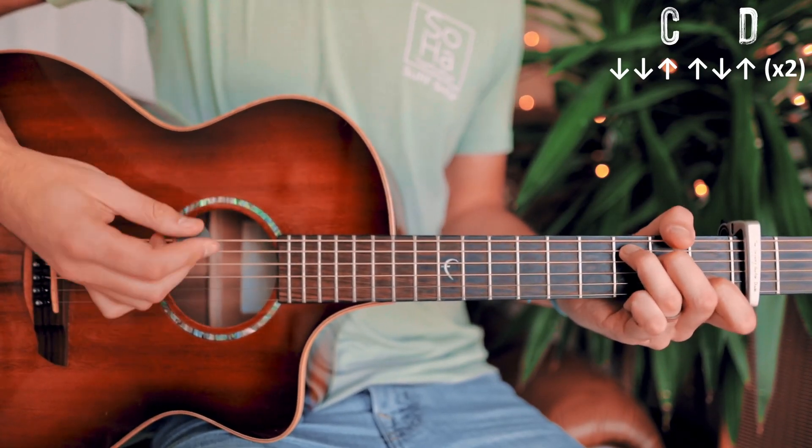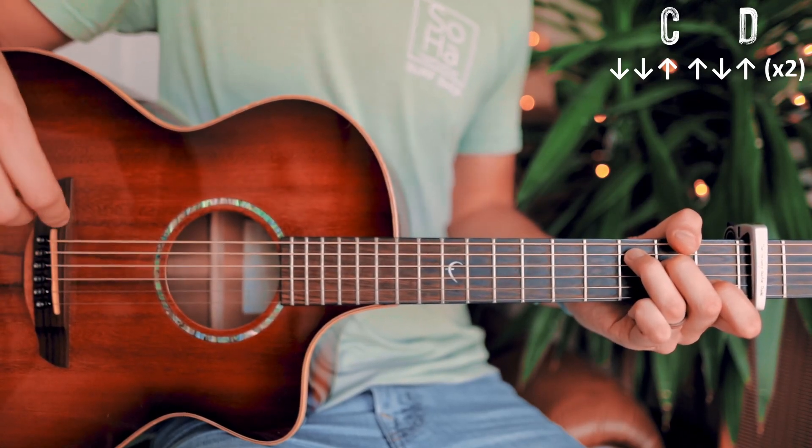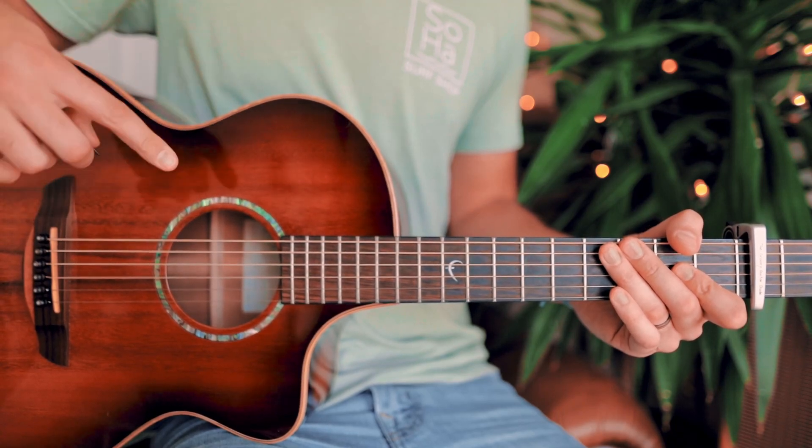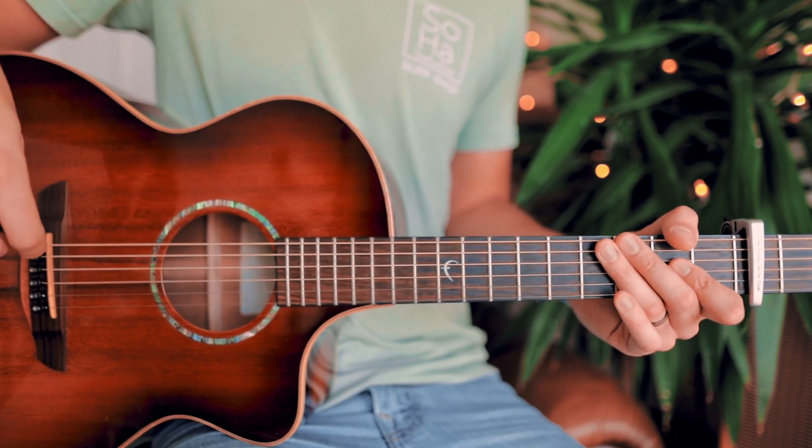The doubled strum pattern will look like this: down, down, up, up, down, up, down, down, up, up, down, up for each one of those chords. A couple times through that pre-chorus chord progression with the strum pattern doubled will look about like this.